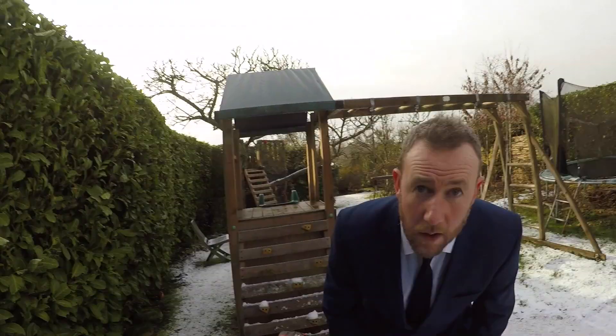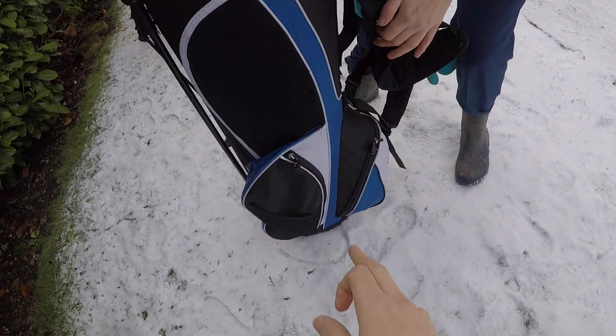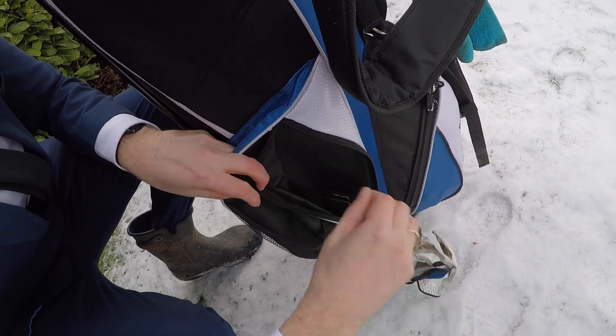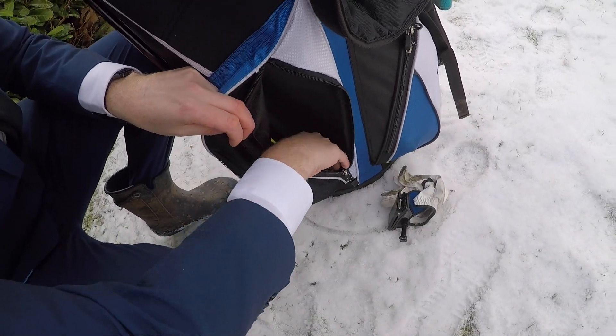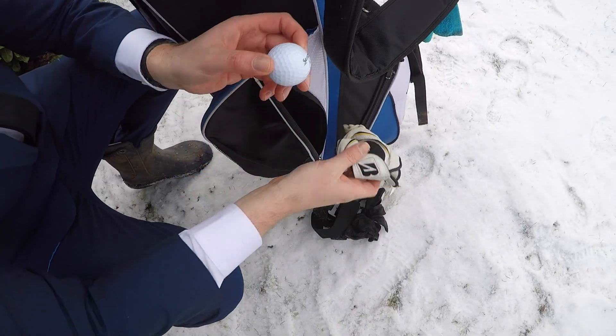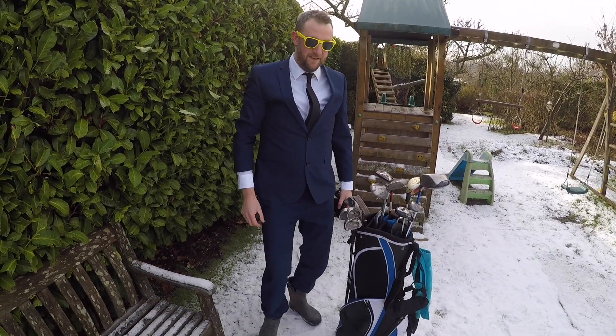So there you go, a little insight inside the bag of Alex Horne. Would you like to know what's in one of the pockets? I'd like to go for this pocket, please. Let's find out - I don't know what's in the pocket today. One glove, an attachment to the GoPro - I was looking for that - some sunglasses. I only need one ball. I've never lost a ball. Ready to rock!